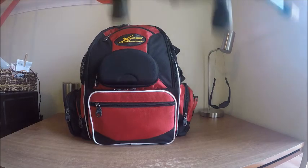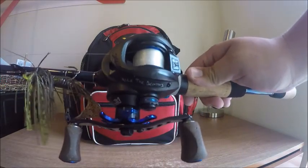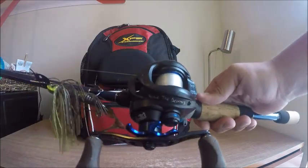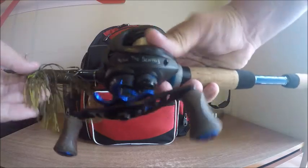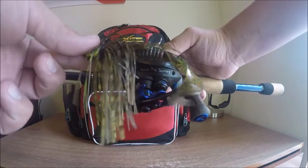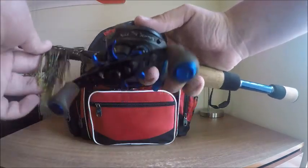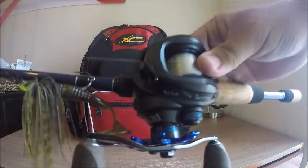The first rod I have is the Argonne spinnerbait series. It is a medium-heavy 6-foot-11 rod. I have 15-pound Cigar Invis-X, and then I have a Picasso — I think this is chartreuse tiger or something like that — Shock Blade on there with the black blade. Great setup for chatterbaits and spinnerbaits.